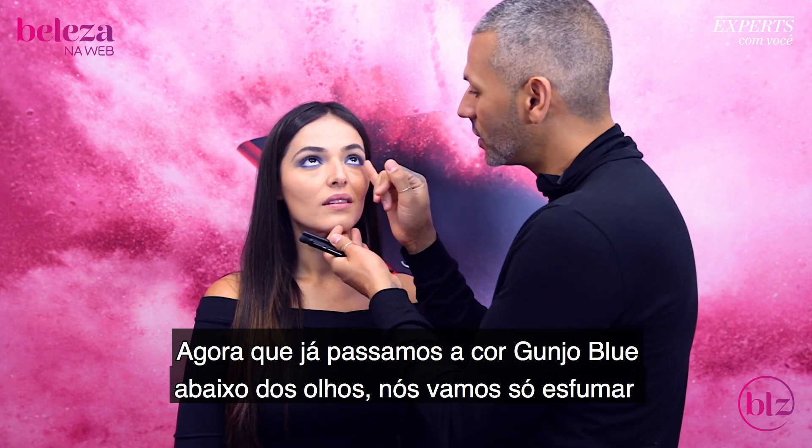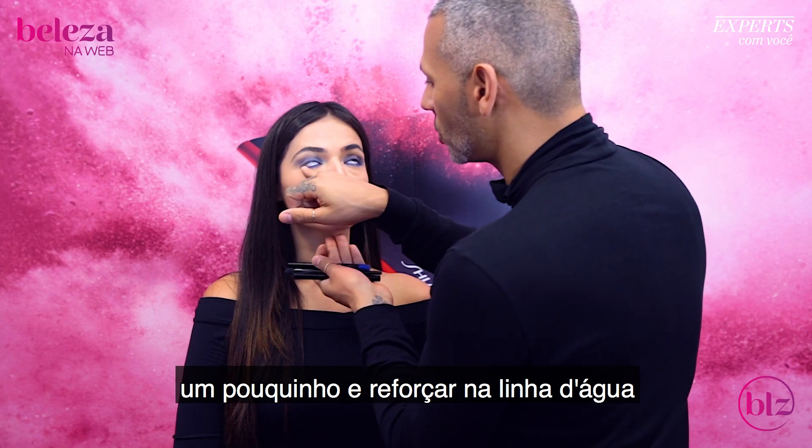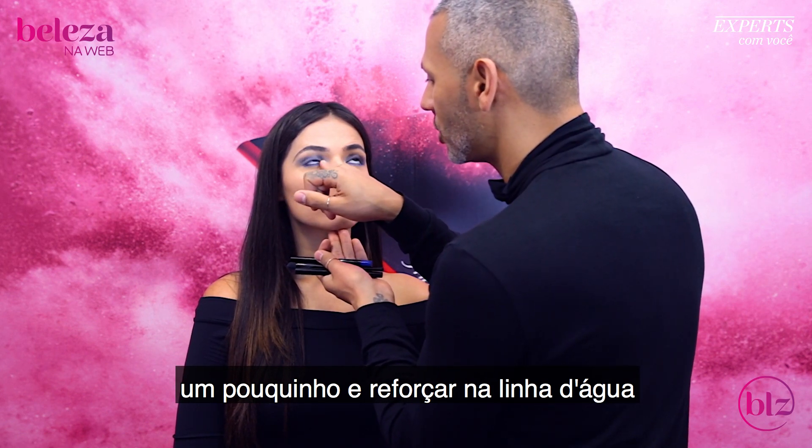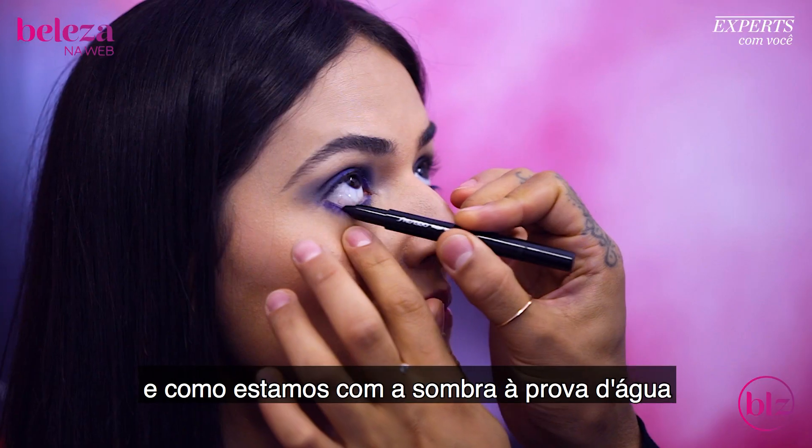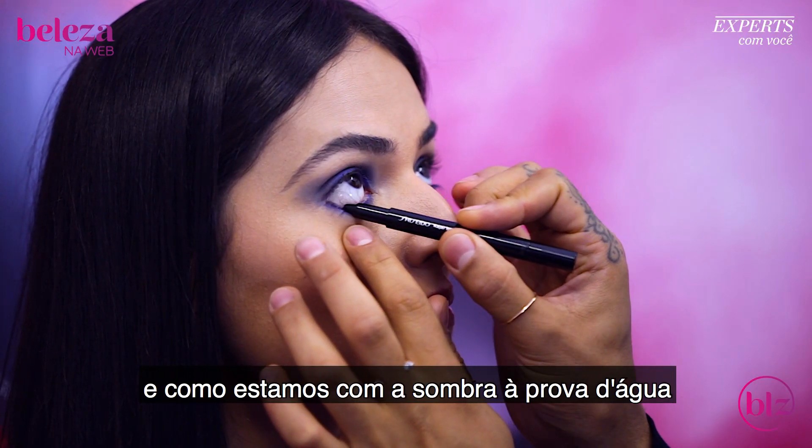We've smoked it out underneath the eye, so now I'm just going to smudge it just a teeny touch. Now we're going to lay down our Nippin' Noir color and generously coat it in the waterline.